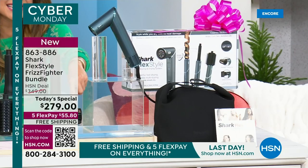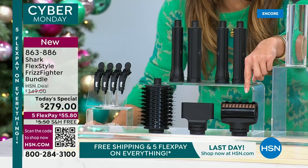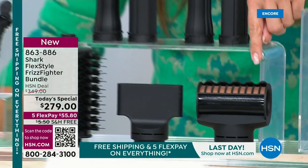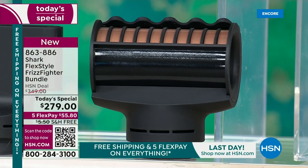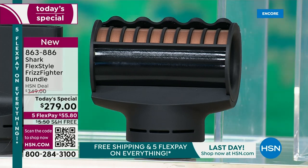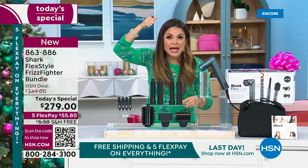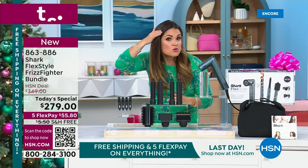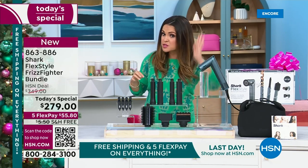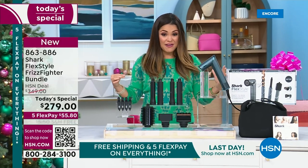This is the brand new latest addition to the Shark FlexStyle lineup — the Frizz Fighter Finishing Tool. Probably the coolest thing I have ever seen. If you blow dry your hair and notice flyaways or frizzies, this tool — which has ceramic on the inside — you just hold it near your head and it actually attracts the hair and then smooths everything down. Look at how smooth and sleek I was able to get my thick, coarse, curly hair. It is incredible.